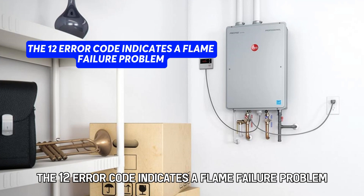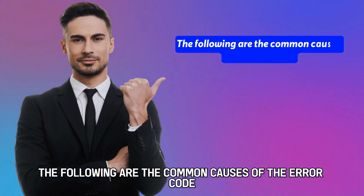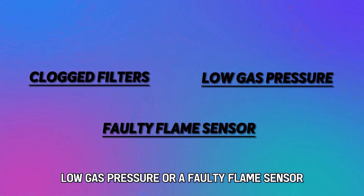The 12 error code indicates a flame failure problem. The following are the common causes of the error code: clogged filters, low gas pressure, or a faulty flame sensor.